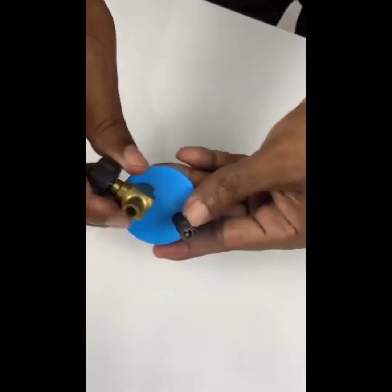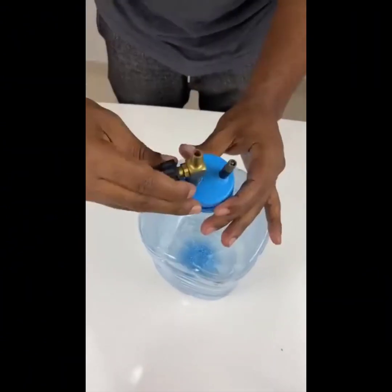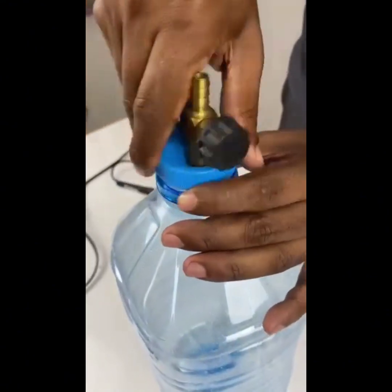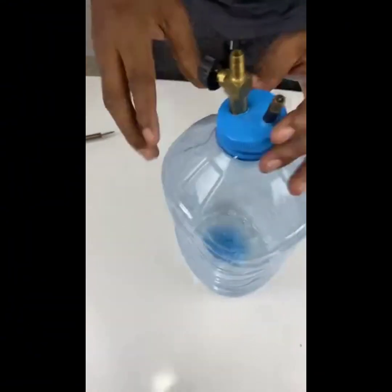Then put the gallon lid on and finish off the two entrances to the lid with hot glue, or any other type of sealant you prefer, making sure that it's very well sealed. Here I'm using hot glue as you can see.